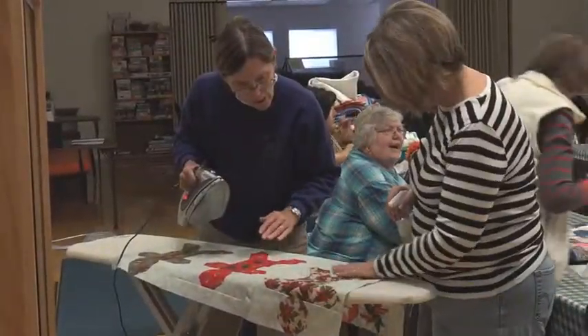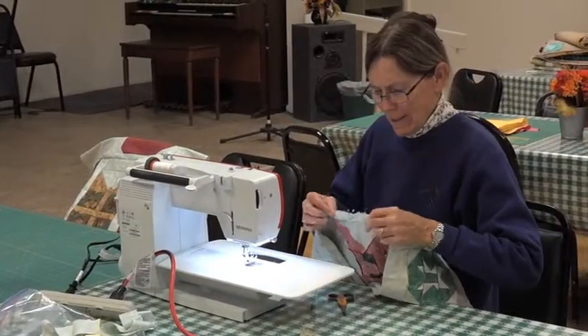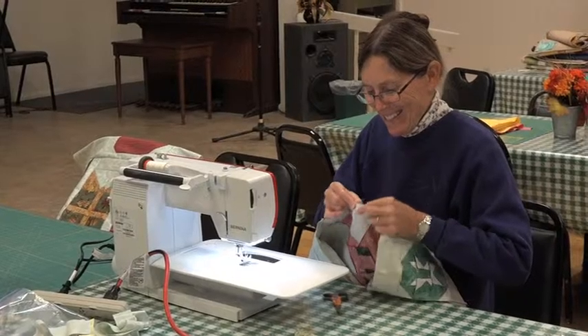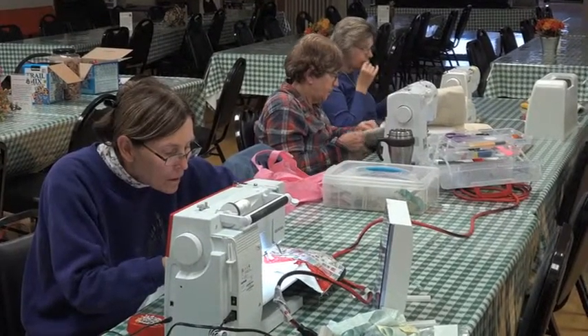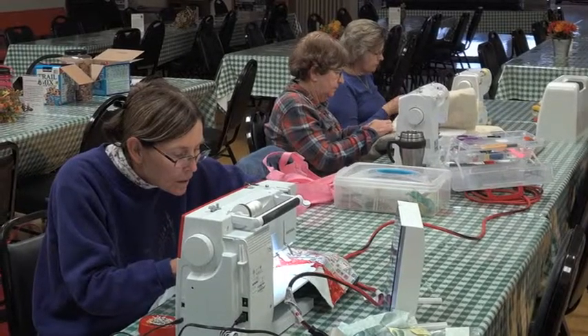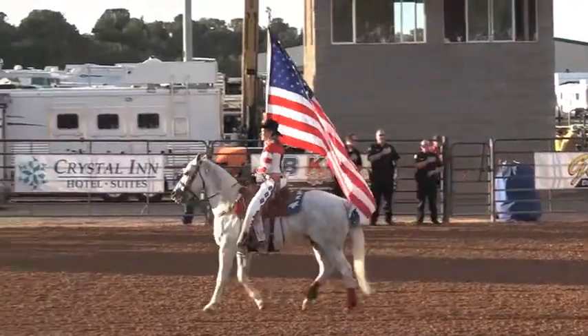Once a month, I attended the Block of the Month class to start that month's block, then I'd finish the block up at home. I also joined a friendship circle in my neighborhood where we meet in a small group at someone's home to work on our projects and enjoy each other's company. We have a real sense of community here in Cedar City that you don't find everywhere.